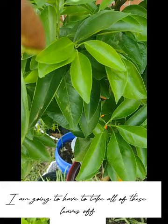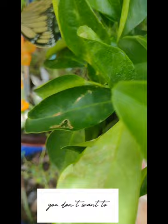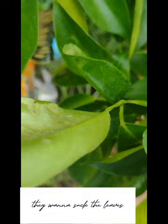I'm going to have to take all of these leaves off one by one, put them in a bucket, and go put them in the burn barrel. You don't want to put these in any compost because it will damage it. These leaf miners want to suck the sap out of the leaves.